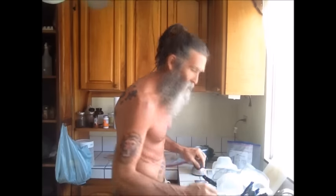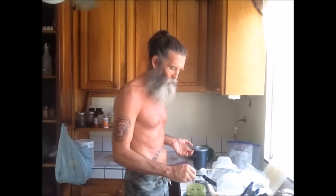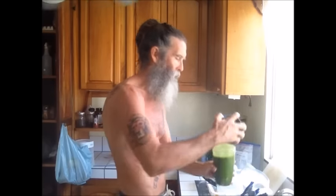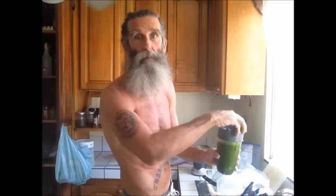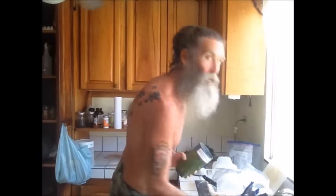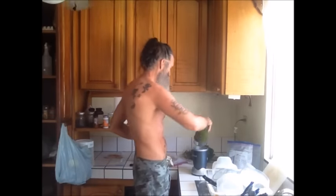The only reason I wish I did have a bigger, more expensive blender sometimes is just the space. I can't cram in as much in this Nutribullet as some people can in their Vitamixes and what have you. But it's all good — I've actually grown to like my little Nutribullet quite a bit.